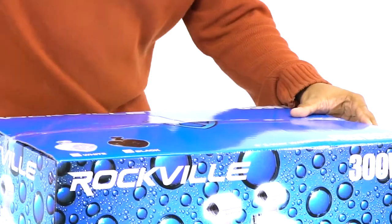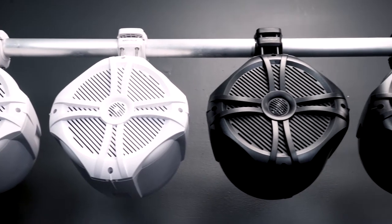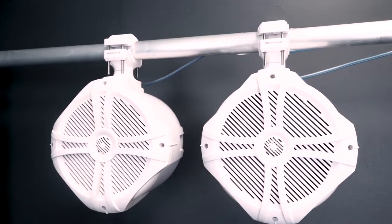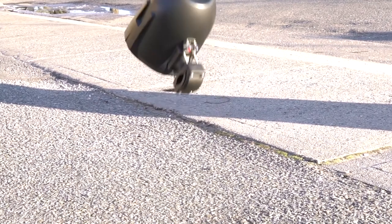Right on top we have eight additional long screws, and this allows you to mount onto thicker bars. These speakers can mount onto bars with a diameter range of 1.26 inches to 2.87 inches thick. And then here are the speakers themselves — they have an awesome design and the enclosures are incredibly durable.